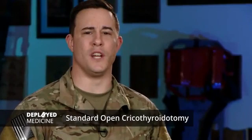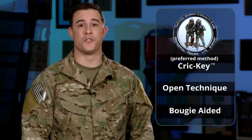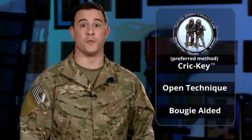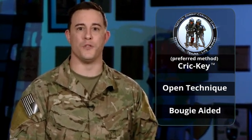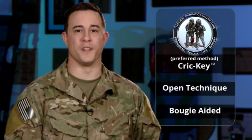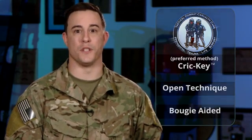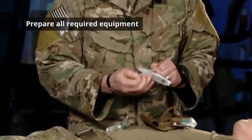Hello everyone, my name is James and today we'll be walking through the standard OPRA procedure for a surgical cricothyroidotomy. Remember, when performing a surgical airway there are three approved methods by the committee of T-Tri-C. Whichever method you prefer, it's important that you remain proficient and practice prior to performing this procedure on an actual casualty. Once the surgical cric is indicated, you will start by preparing your equipment.